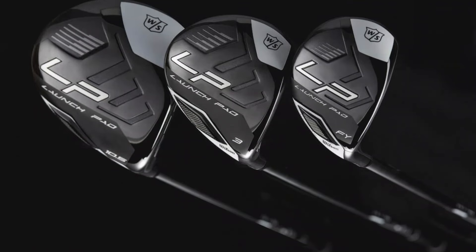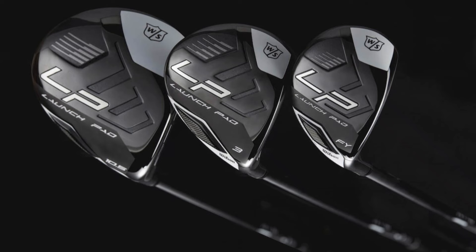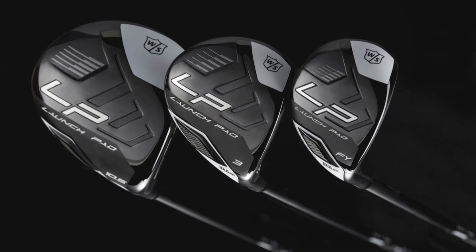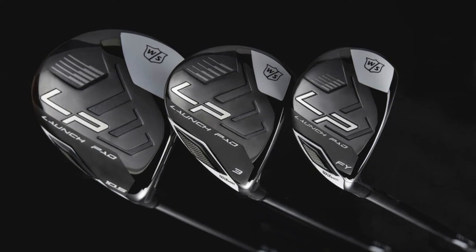Why it's great: The Wilson Staff Launch Pad is purpose-built to boost confidence and performance. Its high-launch design effectively combats common issues faced by senior players, such as low ball flight and decreased swing speed, making golf more enjoyable and less challenging.